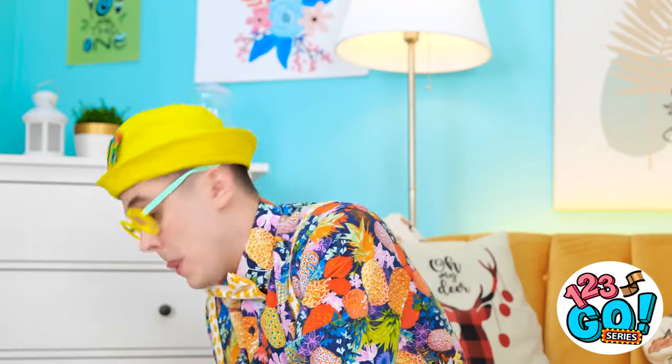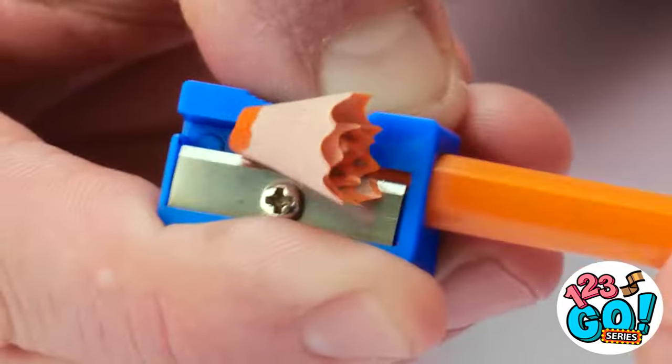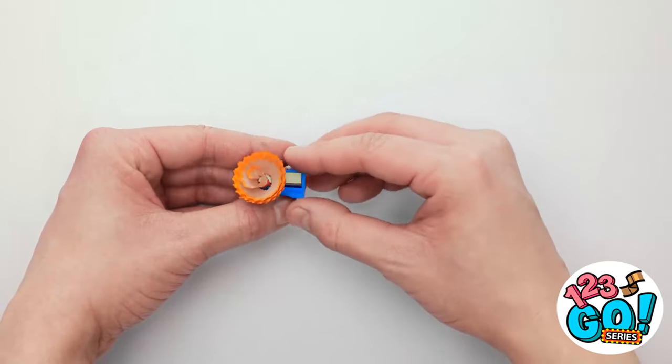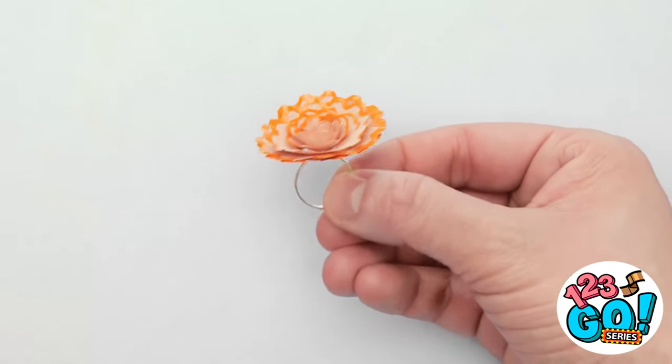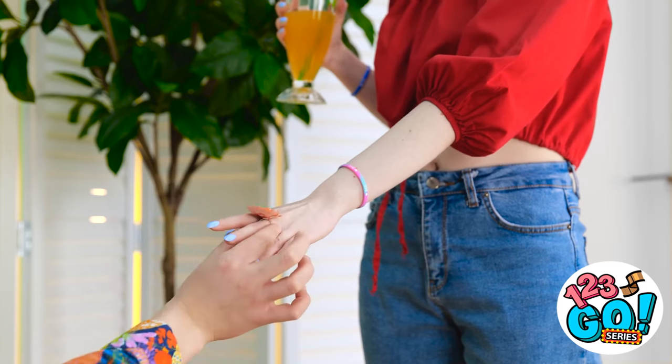I know, but wait — I can fix it! I've got to sharpen this pencil. Look at that fun spiral! And now I can just add a ring to it — it looks like a flower! It worked out better than I thought it would! I made you this ring! No way — that looks amazing! I can't believe you did that with pencil shavings!